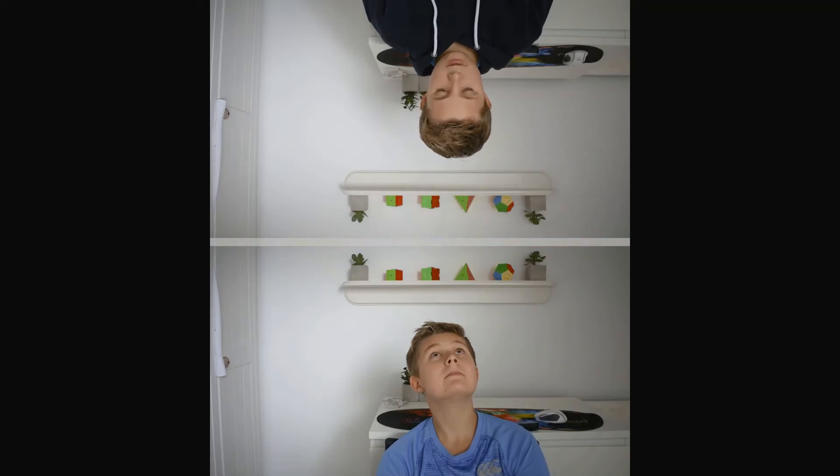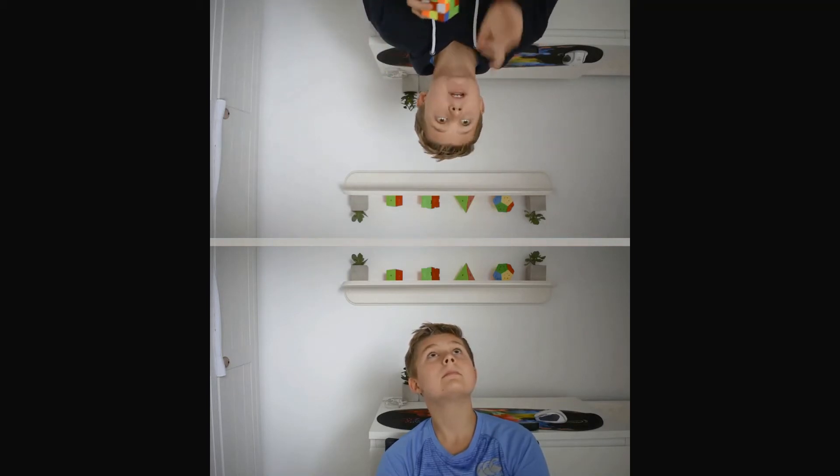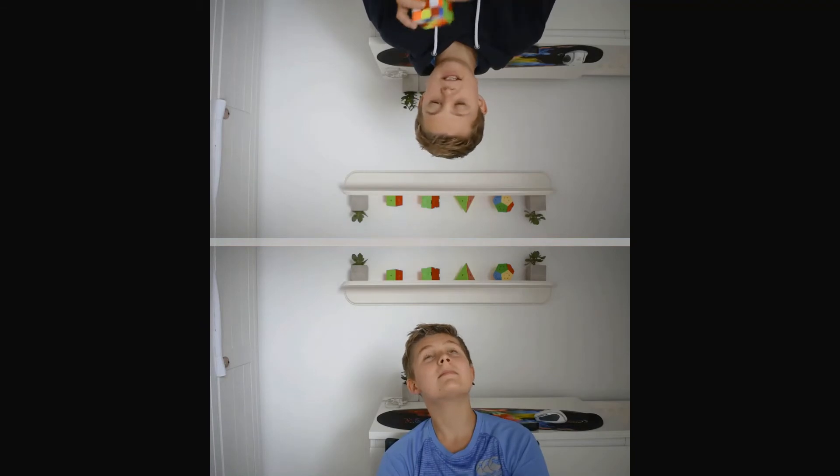So I'm going to solve the first two layers and then I'm going to pass it on to myself, and he is going to solve the last layer.